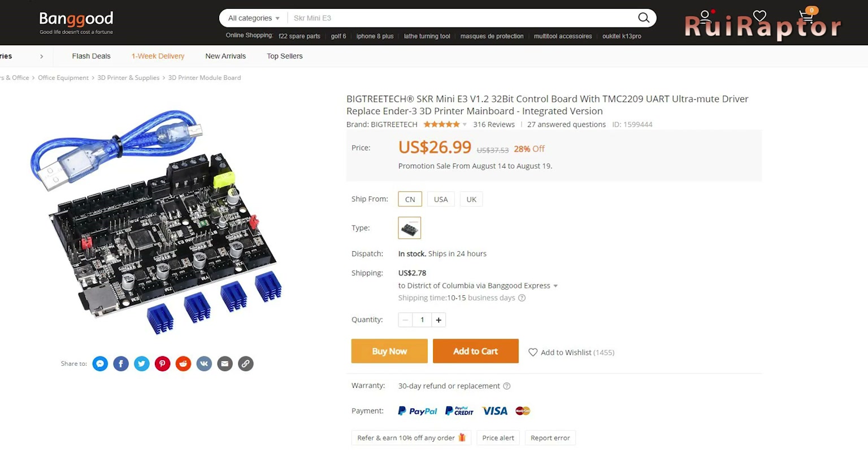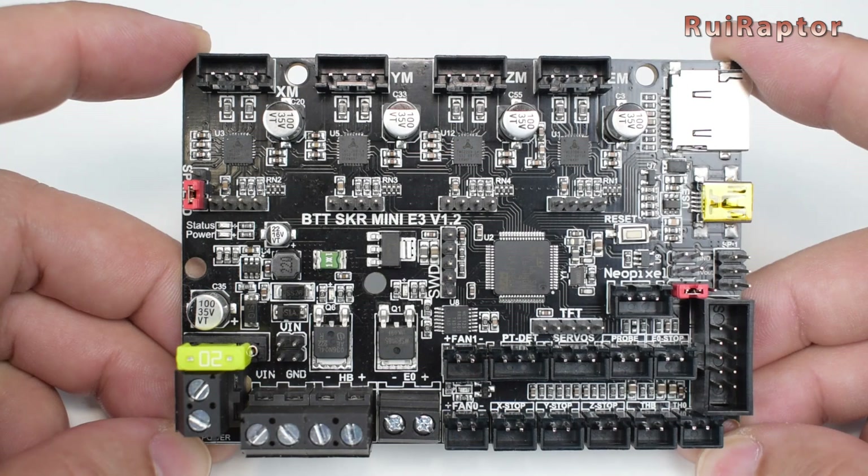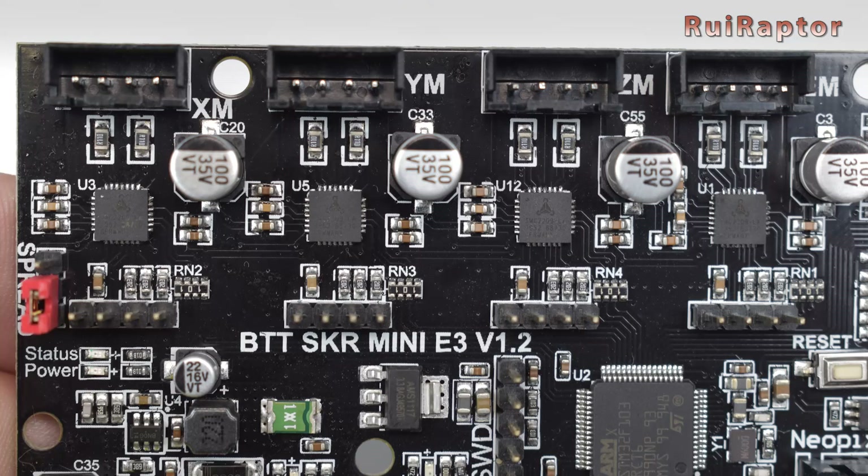Some time ago BigTreeTech released the SKR Mini E3 version 1.2 board. This board was designed to be a plug-and-play upgrade for the Creality Ender 3, Ender 3 Pro, and Ender 5 3D printers. This board is equipped with a 32-bit microcontroller and four TMC 2209 drivers.